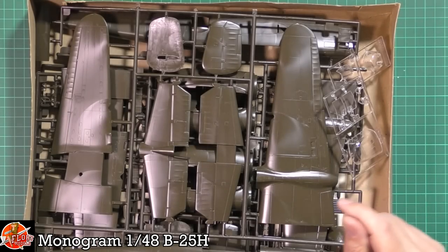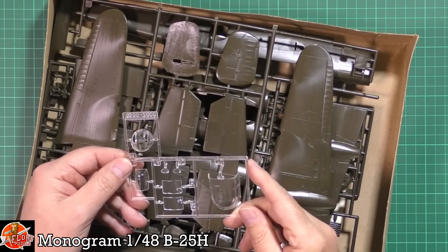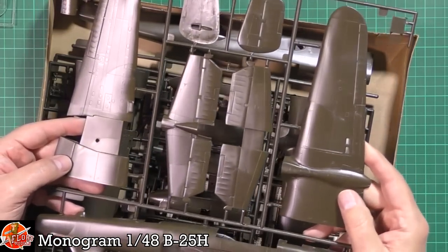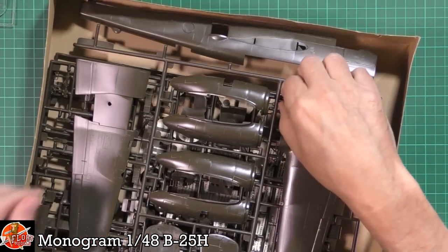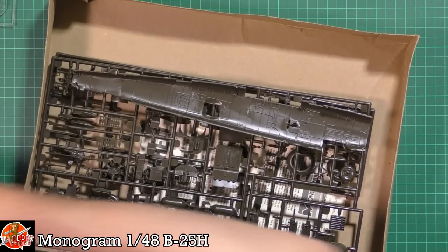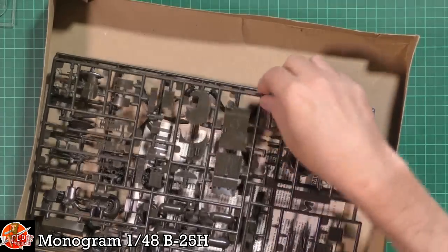I'm hopeful that the main instructions are in here. We are greeted by some clear parts which look really, really good. Monogram back in the day - their clear parts were always very, very good. Then we've got the sprues, everything's still on the sprues. Raised detail, as you might imagine, but very nice in there. We've got the fuselage with full detail on the inside, which is something we don't see these days.